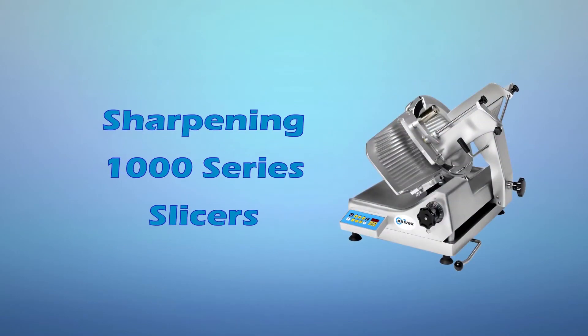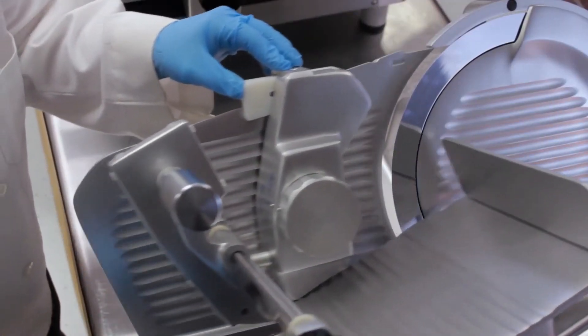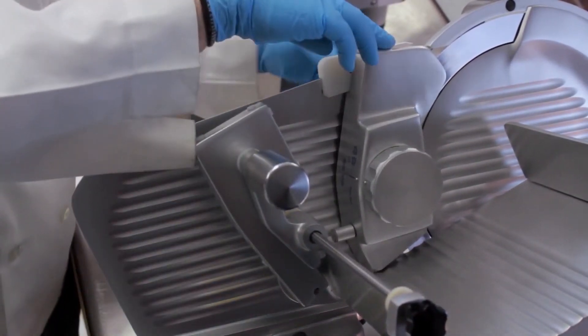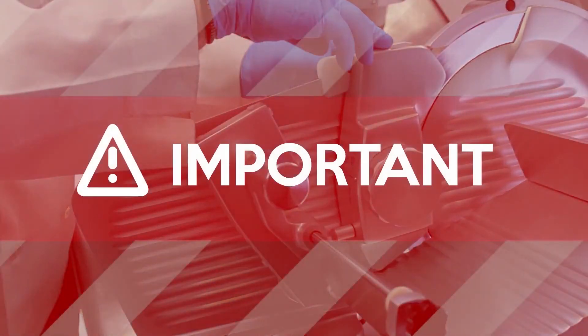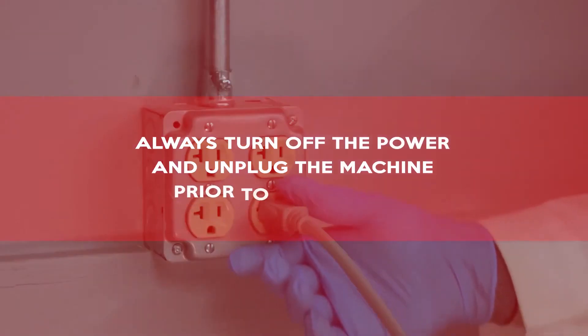Sharpening 1000 Series Slicers: Univex 1000 Series Slicers have a removable sharpener with a fence-mounted design. Important! Always turn off the power and unplug the machine prior to sharpening.